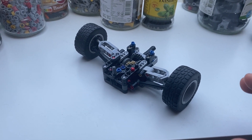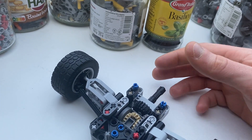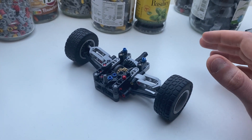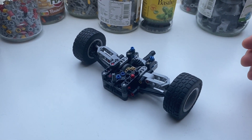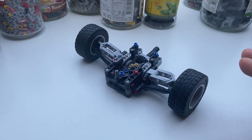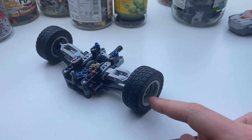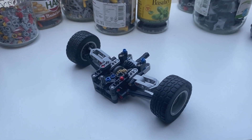A few weeks ago I made a very compact suspension system with a driven rear axle, an independent suspension. Today I'm tackling what I think is the ultimate challenge in LEGO Technic, which is building a steered and driven independent front suspension system at a scale where these tires and these wheels look reasonable.